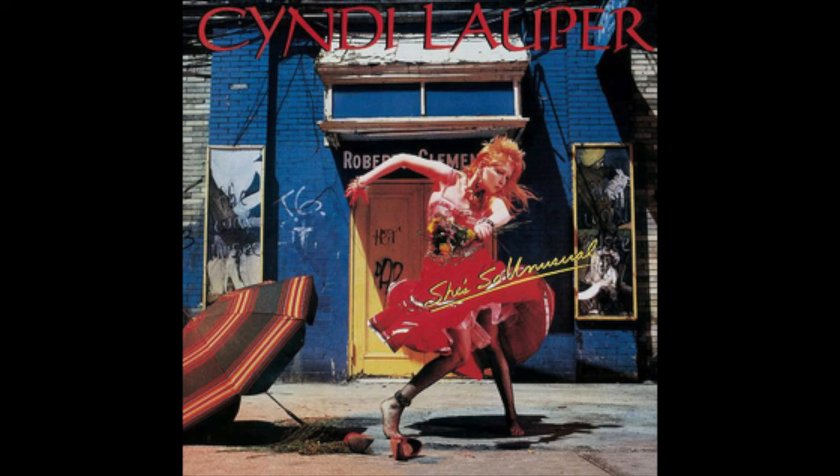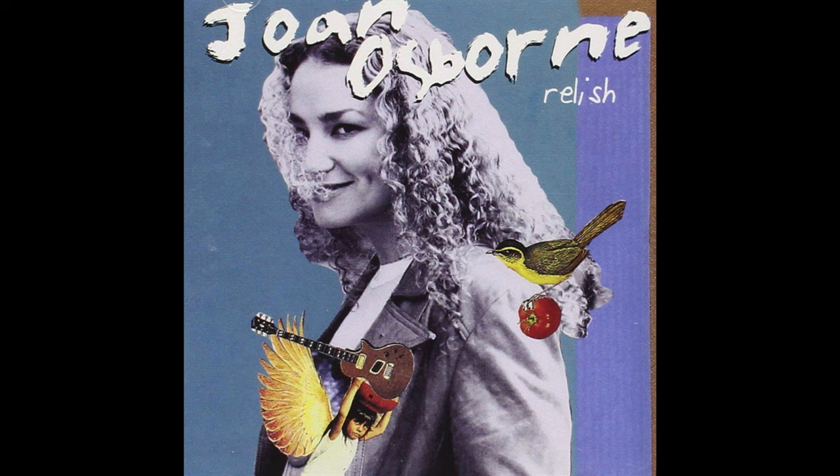I'm William Whitman. I'm a long-time engineer, producer, and sometimes musician. I've made such records as Cyndi Lauper's 'She's So Unusual,' Joan Osborne's Relish record, the first two Outfield records, and the first two Hooters records.